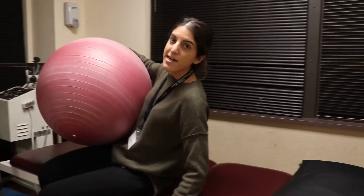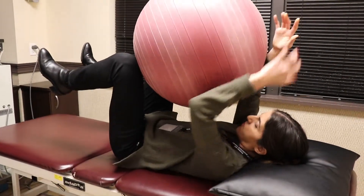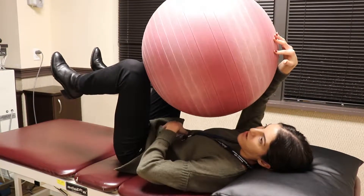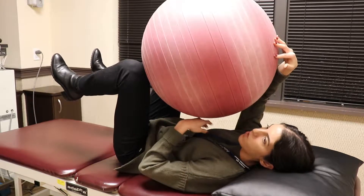So you lie down on your back and you flatten your back, going into a posterior pelvic tilt. If you have difficulty flattening your back or feeling your core, a strong exhale will help you feel your core a little better.